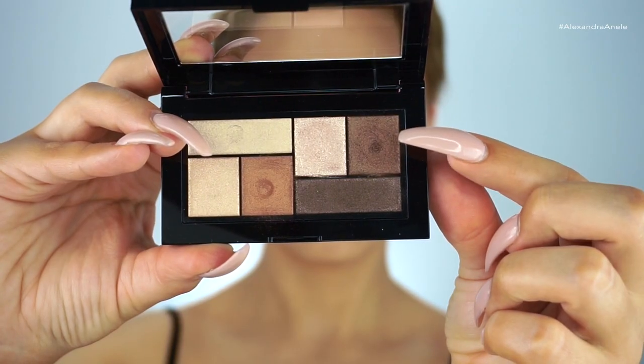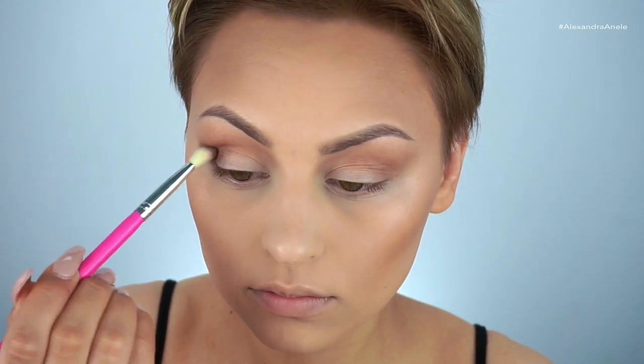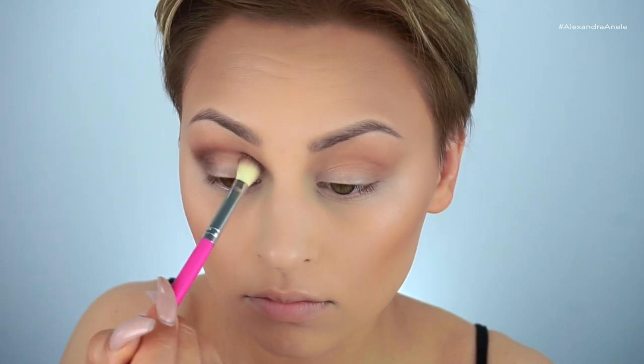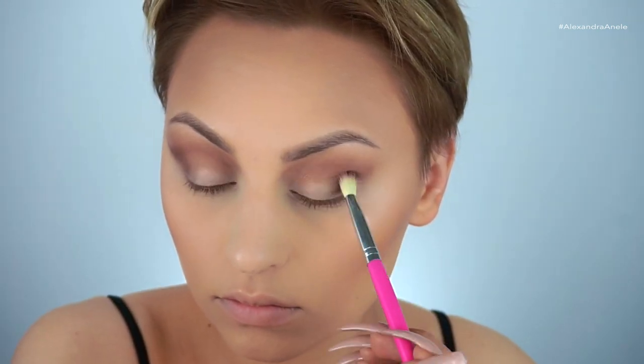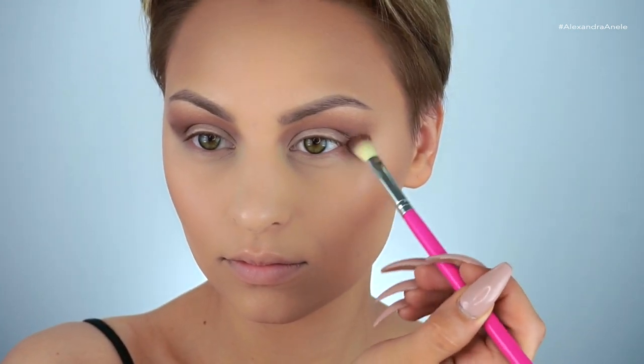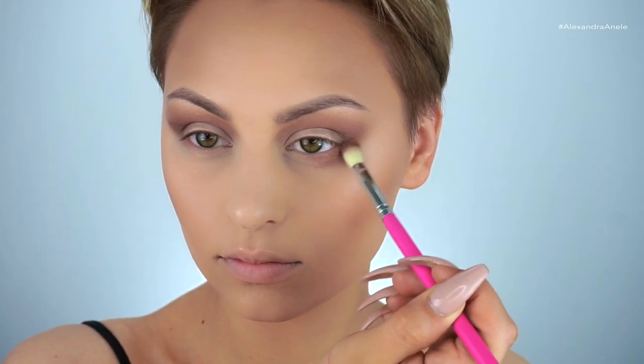Then picking up a darker brown and building up that outer corner. I'm taking that lighter caramel shade onto the lower lash line using the same brush because I want this to be smoked out and smoky.